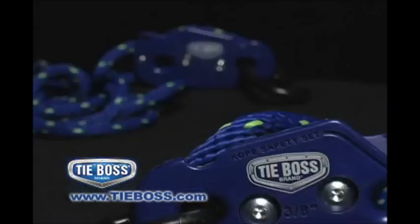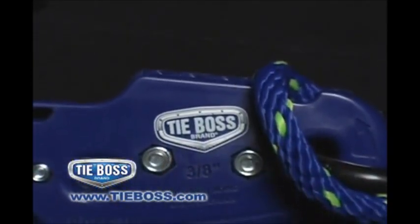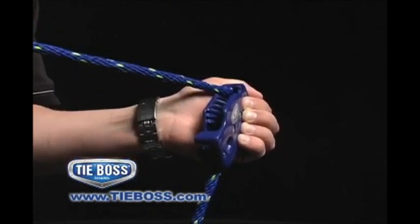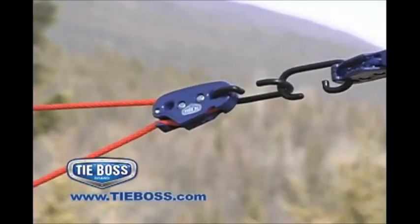Resistant to UV rays, non-rusting and non-jamming, the TieBoss body carries a 5-year warranty and can be used even when it's 40 below. If the rope wears out, simply replace it with a TieBoss-approved rope and keep the same TieBoss.